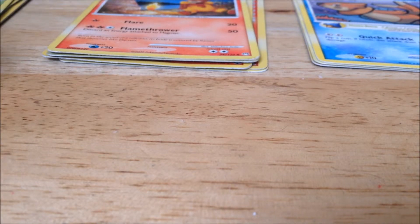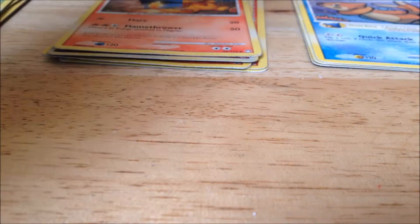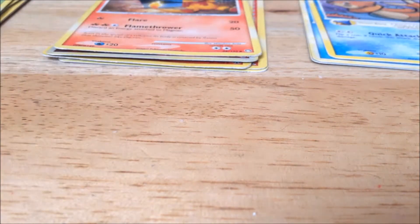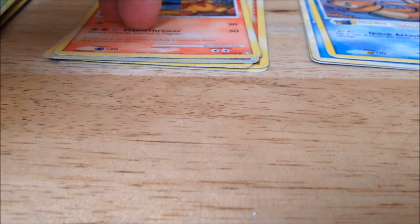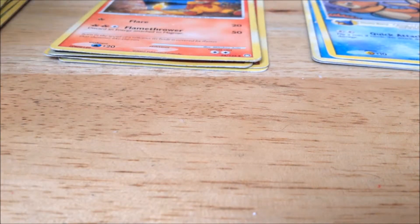There's 9 Grass, 5 Fire, 3 Water, 2 Electric. So 9 and 5 is 14, 3 and 2 is 5, and 14 plus 5 is 19. And I put 24 cards in here.